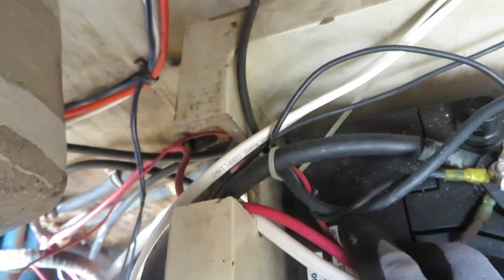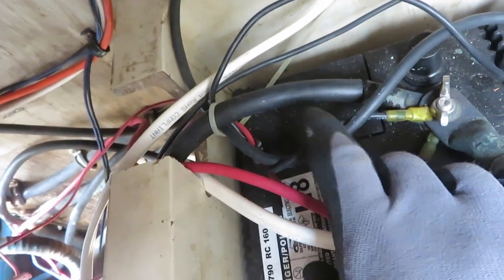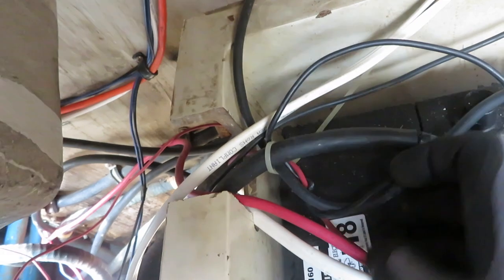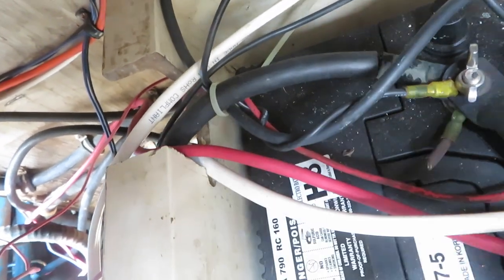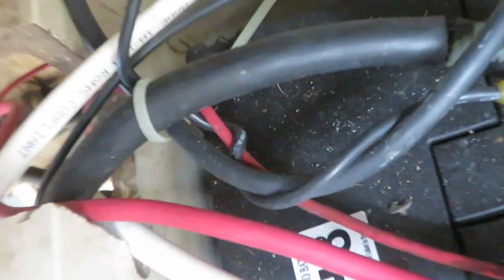Just look at the way this black wire is twisted and wound around, goes under the next cable and back around like a knot — like they're actually trying to tie knots with it. I mean, just look at that. Holy shit.